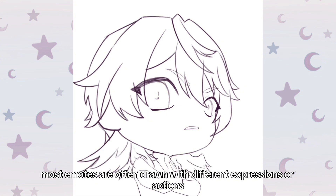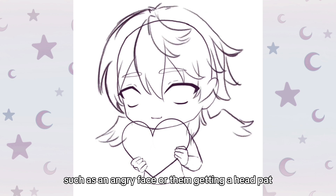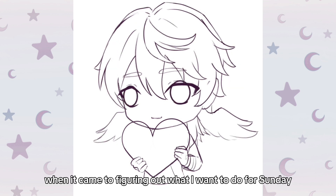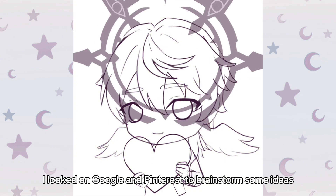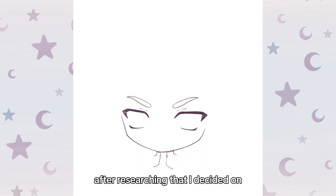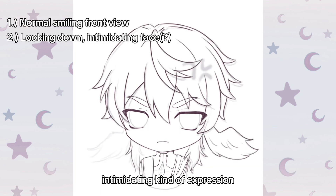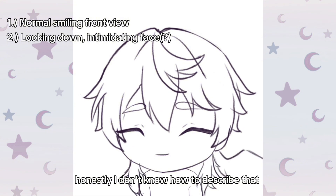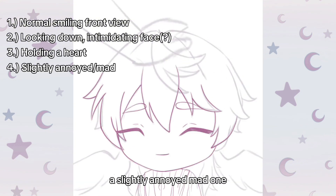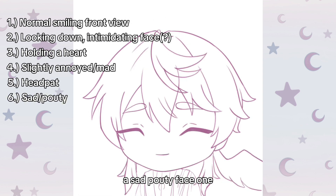Most emotes are often drawn with different expressions or actions, such as an angry face or getting a head pat. With this in mind, when it came to figuring out what I wanted to do for Sunday, I looked on Google and Pinterest to brainstorm ideas. I decided on: a normal smiling front view, a looking-down intimidating expression, a holding-a-heart one, a slightly annoyed mad one, a head pat one, and lastly a sad pouty face one.